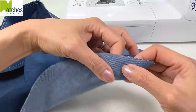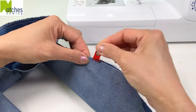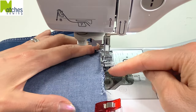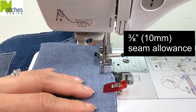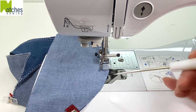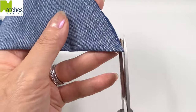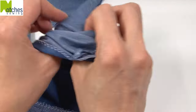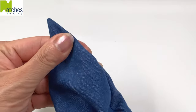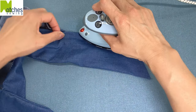Fold the ends of the ties with right sides together and clip in place. Switch back to a straight stitch and then starting from the notch use a 3/8 of an inch seam allowance, back tack and stitch down. When you get to the start of the curve continue stitching with a quarter inch seam allowance, back tack to finish and then repeat with the other side. Carefully clip the corners and turn right side out. Use a knitting needle or a point turner to poke out the corner and the edges. Adjust the seam so that it's right in the center and then give the tie ends a press.